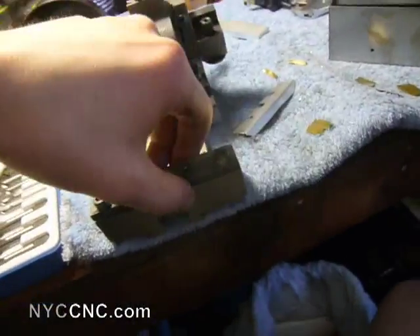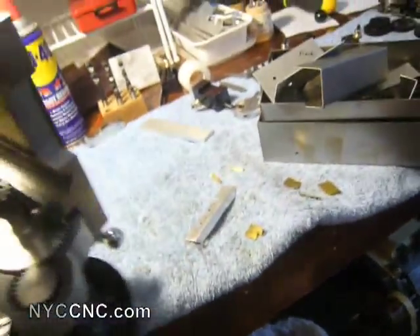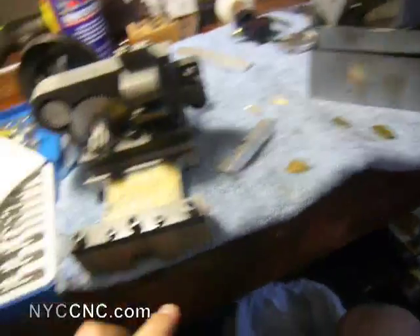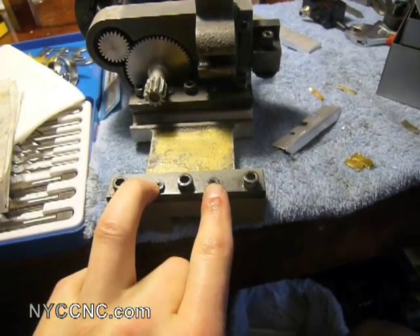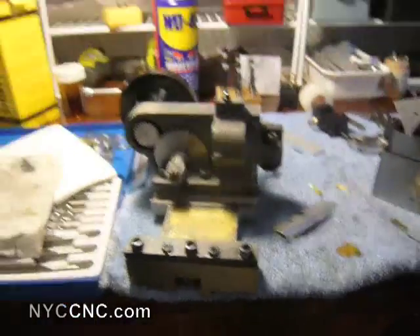So what I'm doing today, starting with the back jib, is trying to properly use the jib by adjusting these two set screws, and then snugging or tightening it down such that it shouldn't come loose.